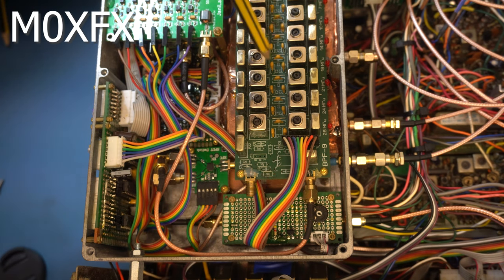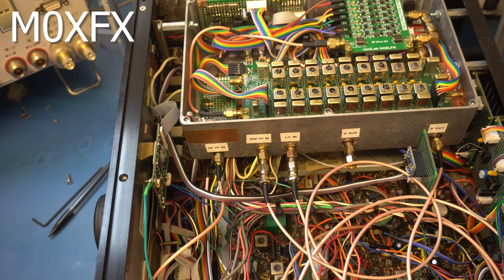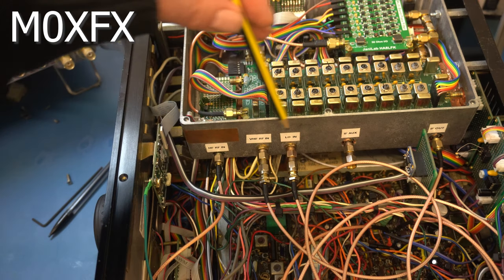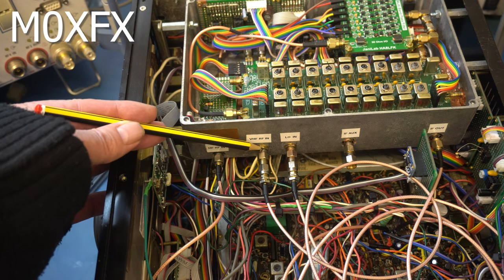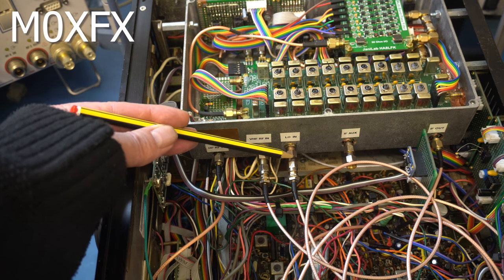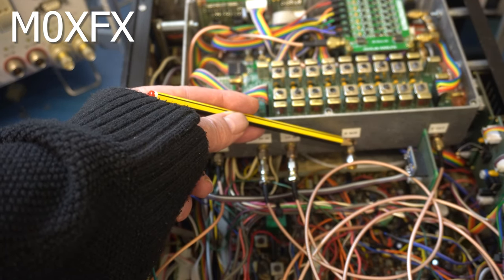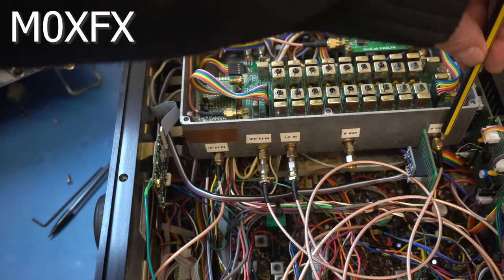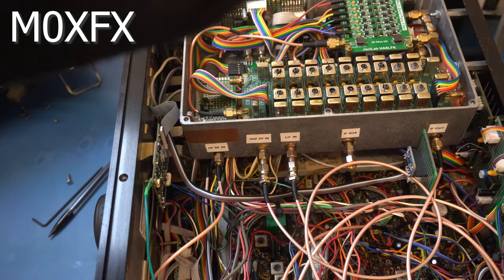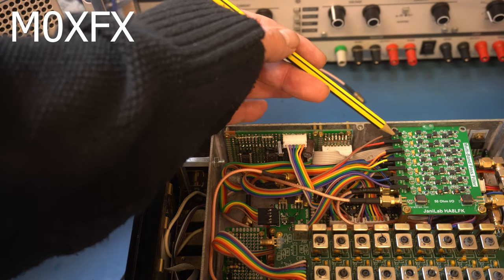We have the IF amplifiers — auxiliary and main — with a splitter in there. Looking at the other side, we can see all the RF plumbing. The HF antenna comes in here, the VHF/UHF RF in is at this point, and the LO input comes from the DDS. There's also an IF output — the auxiliary — which goes to an analog-to-digital converter. At the back there are quite a lot of switch lines.